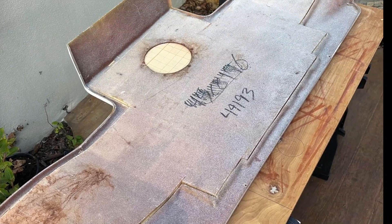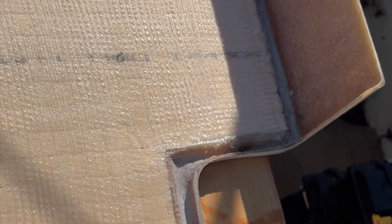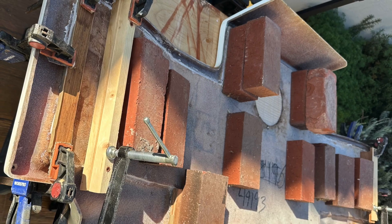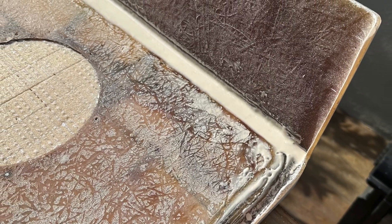The underside fiberglass skin was bonded back into position. Clamps and weights helped secure the parts. Fiberglass tape helped seal up the seam around the perimeter, making for an exceptional watertight and strong repair.